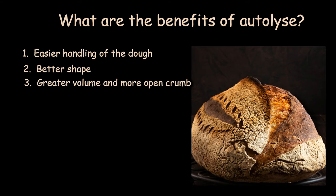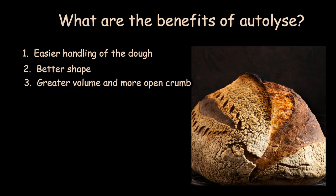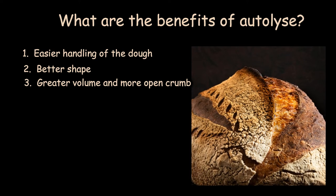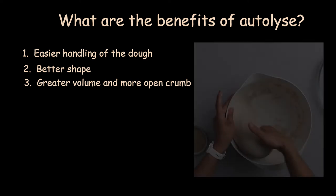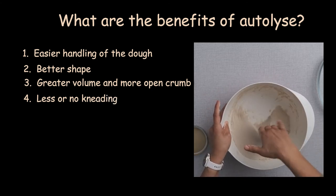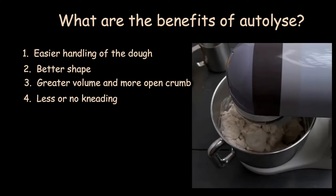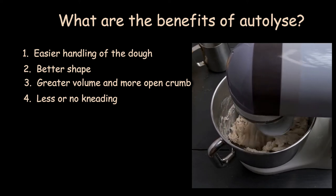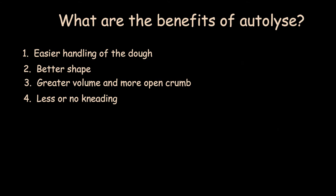The crumb will have bigger holes and an organized structure. The stronger the gluten bonds, the more gas retained by the dough. The more gas is retained, the higher the bread raises in the oven, creating a better and more reliable oven spring. 4. Less or no kneading — with autolyse, the gluten development is started by nature, with less effort from the baker's side. When using a machine, over-mixing can cause over-oxidation of the dough because carotenoid pigments are damaged.